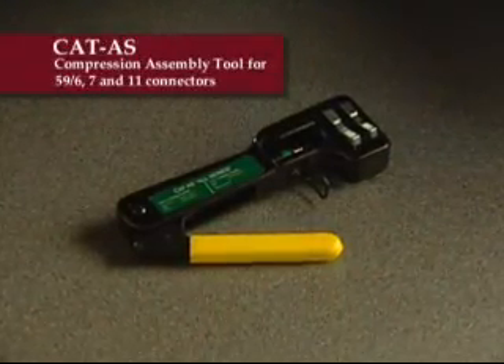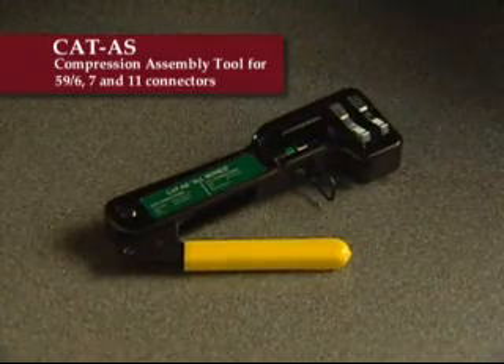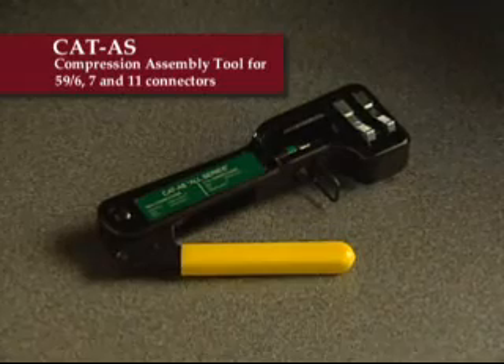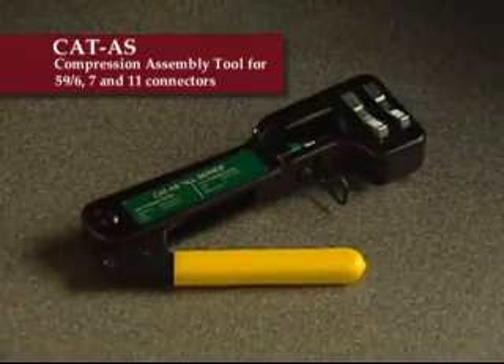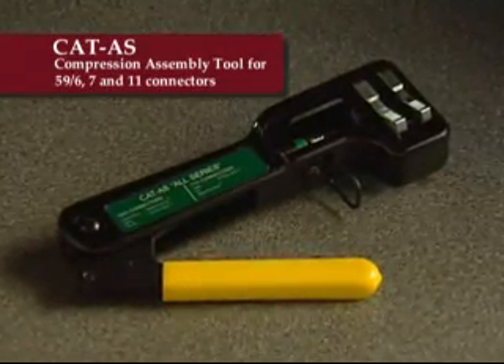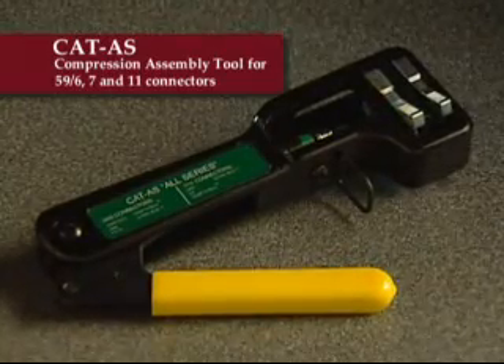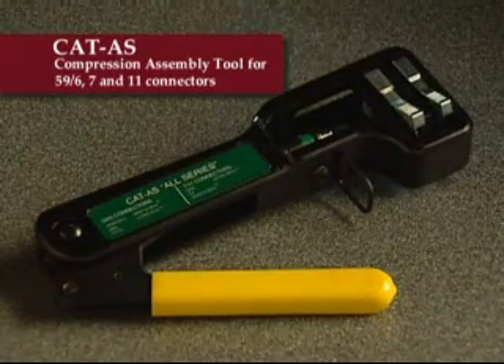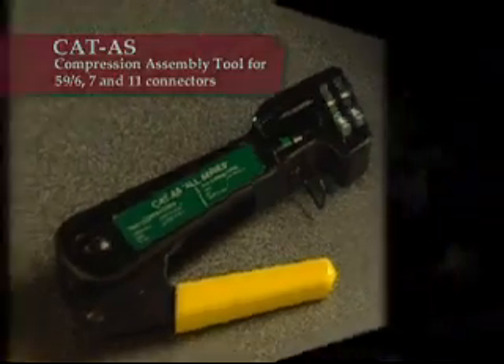The CAT-AS All Series combines all of the standard features of our popular CAT tools, including the high-strength cast aluminum body and long tool life, with two sets of jaws to assemble 59, 6, 7, and 11 drop connectors in one simple, versatile tool. The CAT-AS is supplied with a factory-installed gauge calibration block, which should always be stored in the tool after every use. A quick calibration check of the tool before each use is recommended for assuring proper connectorization.